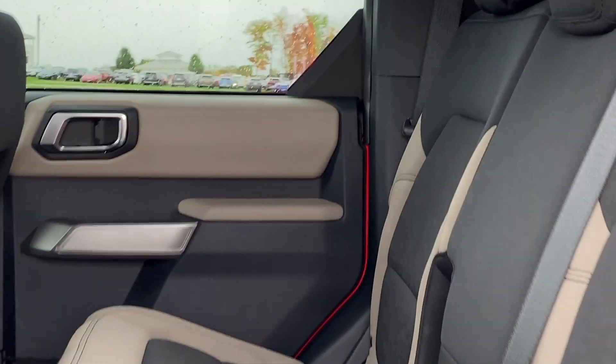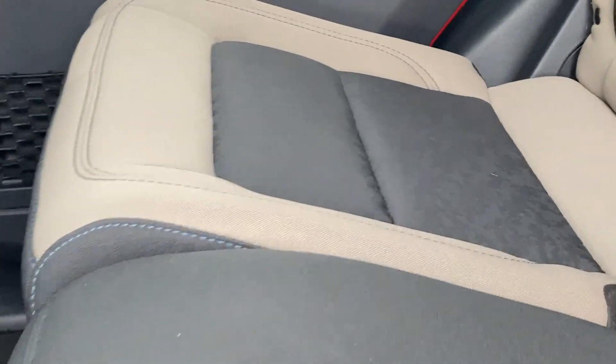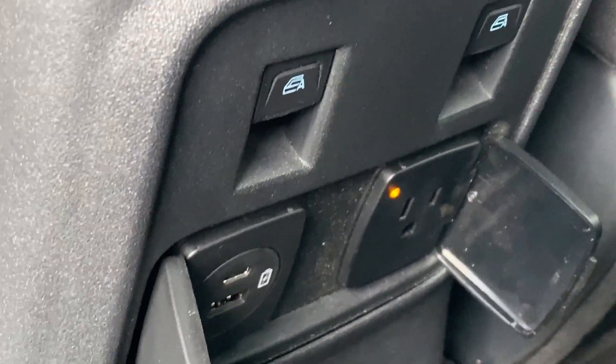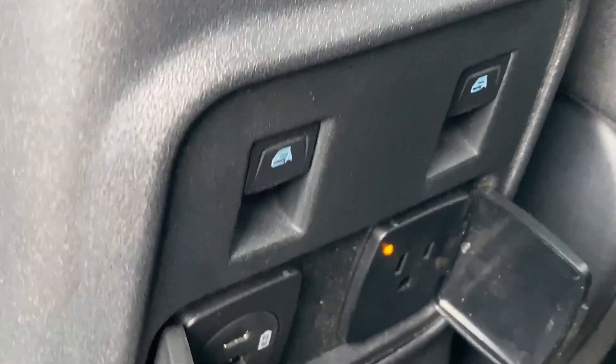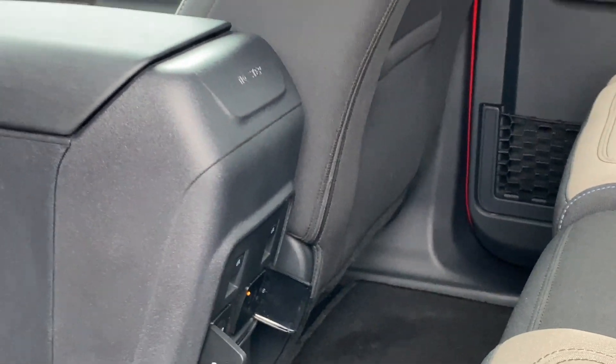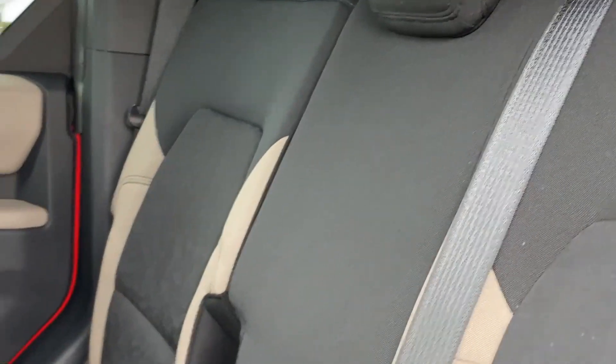Taking a quick look at the back seat, which clearly has already had some off-road action — it is a little bit dirty. There are your functional seating surfaces. What I really like is you have both a USB-C and USB-A charge port, as well as an actual plug. So even though this is more on the basic side of things, you can still charge your devices back here, and that is really nice.